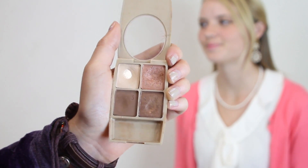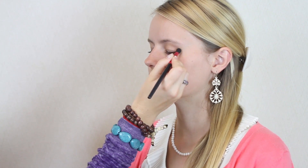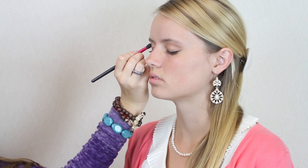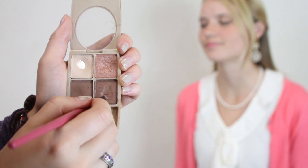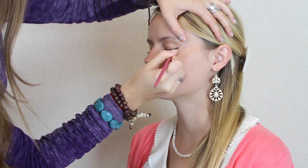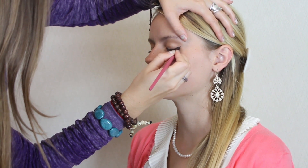Next, apply a pinkish gold shadow to the outer half of the lid. Using a round shadow brush, apply a light brown shade in the crease and be sure to blend it well. Then using an angled liner brush, apply a dark bronze shadow to the upper lash line — blend it in well and wing it out slightly. Using eyeshadow instead of eyeliner creates a more subtle definition.